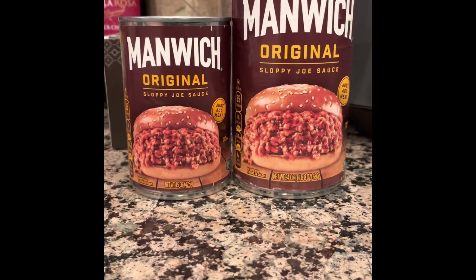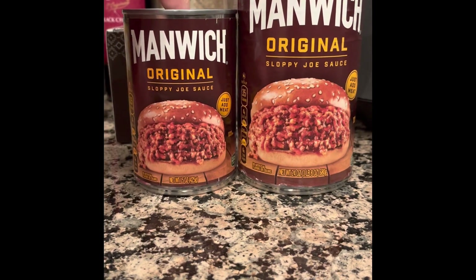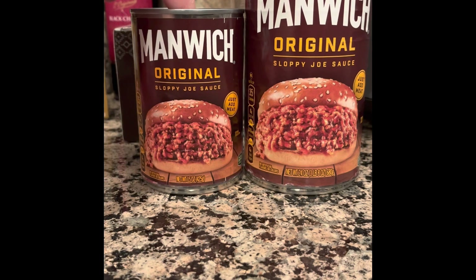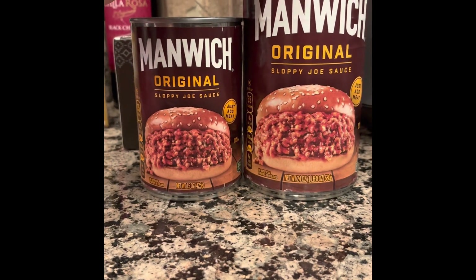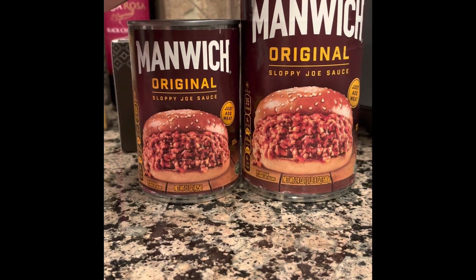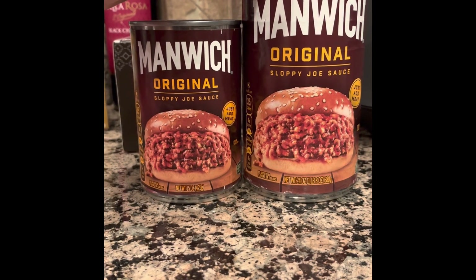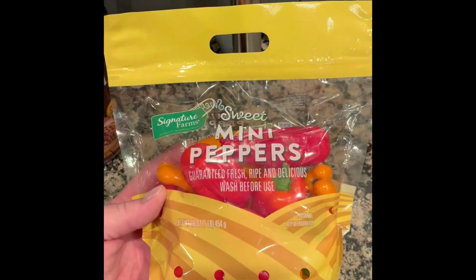I'm going to be making sloppy joe. This can is the 15 ounce can I normally use — a pound and a quarter — but I'm just going to use the bigger can, the 24 ounce, and I'm going to use three pounds of meat and cut up various vegetables. I'll show you as I go along.